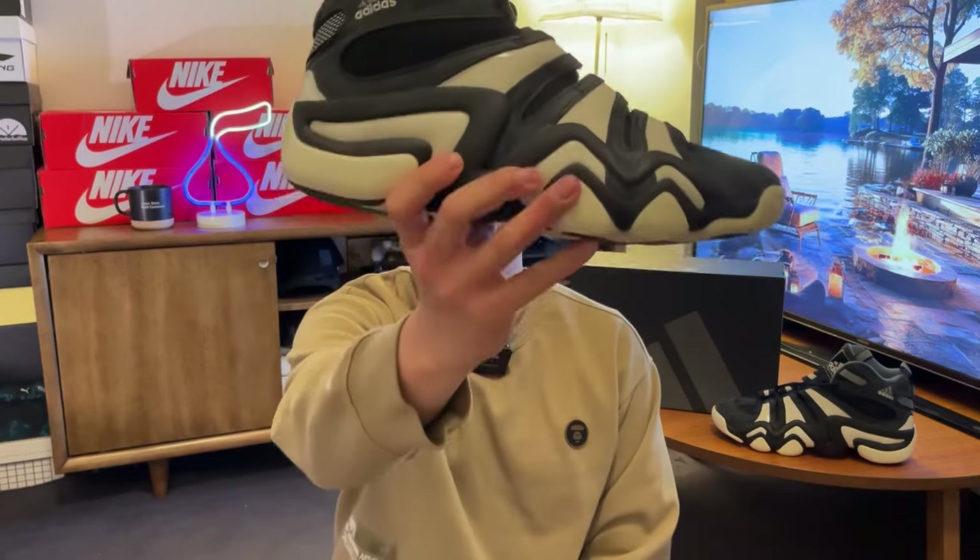Hi there, I hope everyone had a good day, welcome back to another video. Today we have another Kobe shoe that Adidas brought back this year, previously known as the KB8, and this is now the Crazy 8.